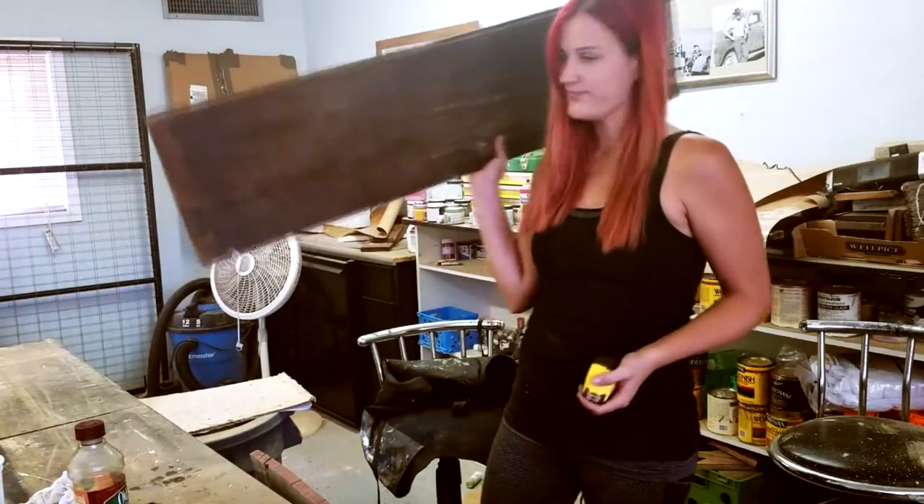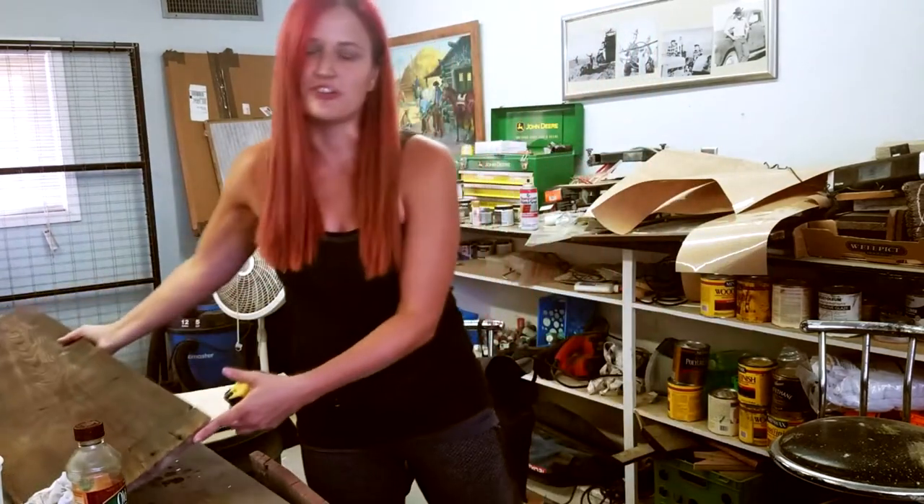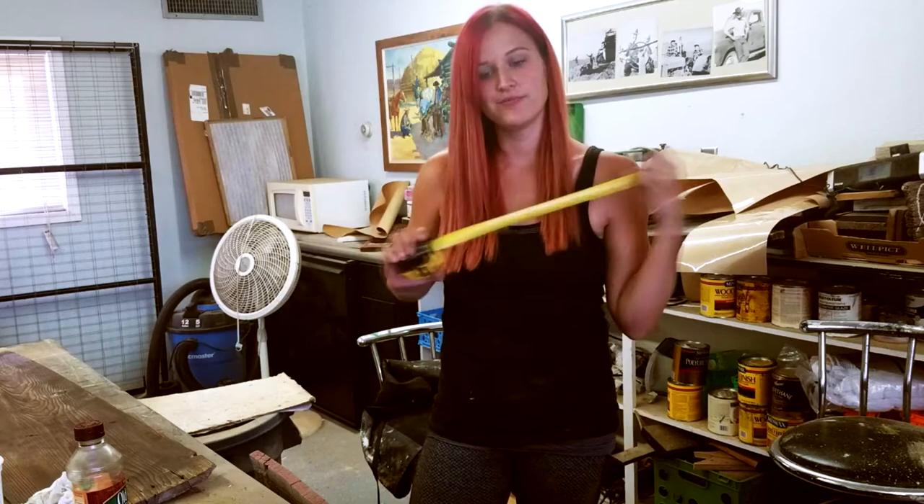Okay, so my board's all cleaned up, ready to go. I put a little bit of oil on it, but you don't really have to do that. I'm still just kind of experimenting with that. Anyways, put a little oil on it, and now it's time to measure.